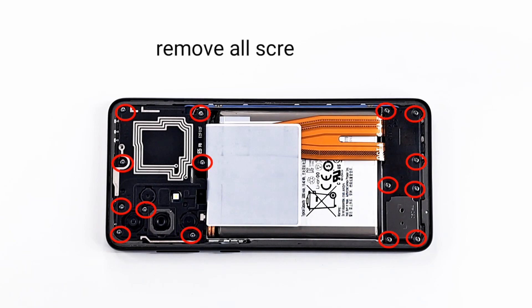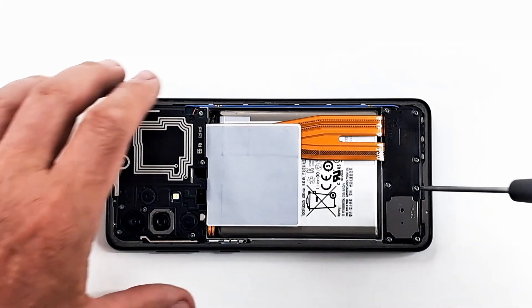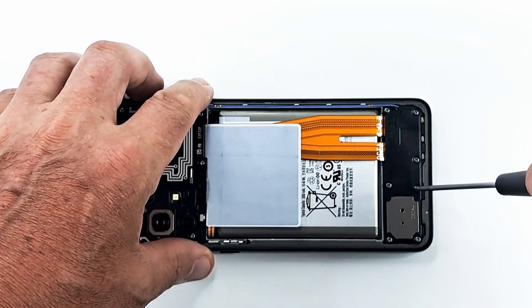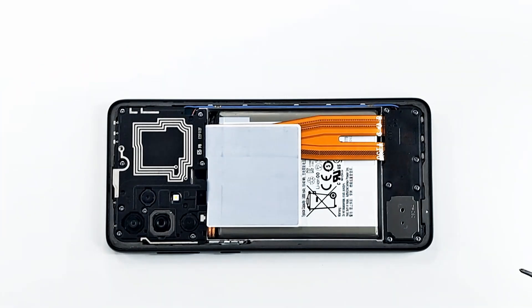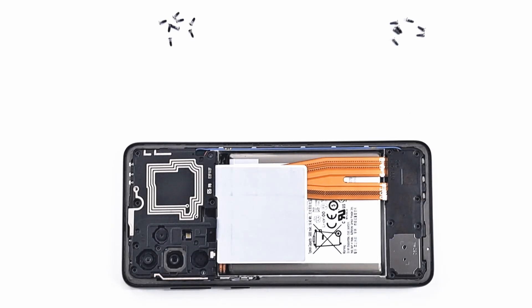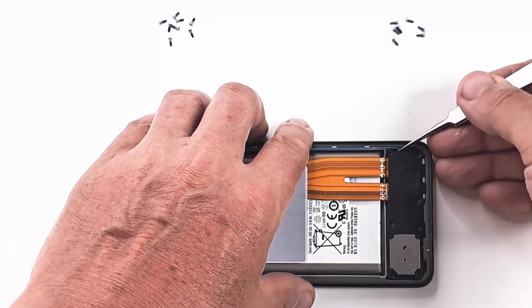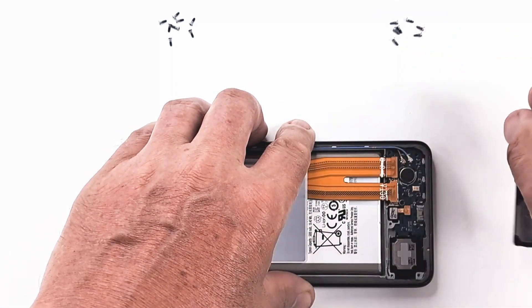Remove all screws with a Phillips screwdriver. Remove the two protective covers with tweezers. The bottom cover does not contain anything. The top cover has the NFC antenna attached.